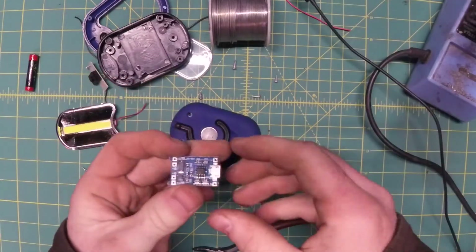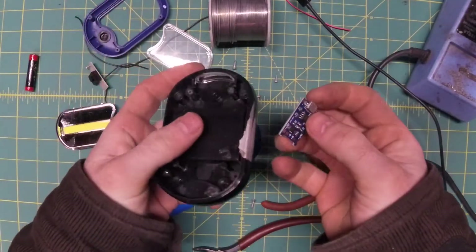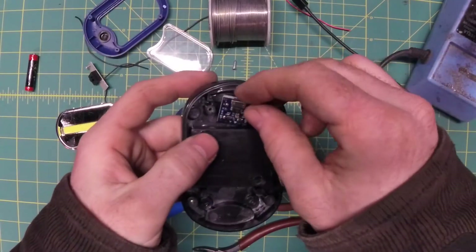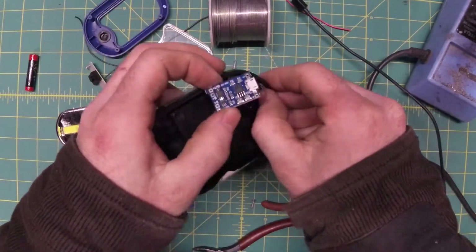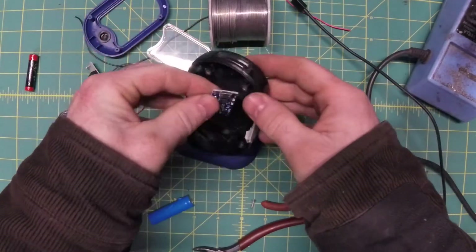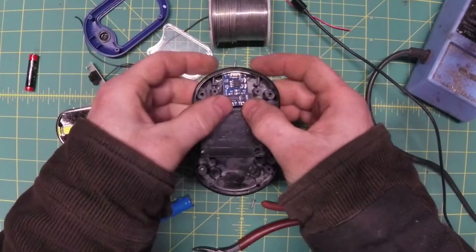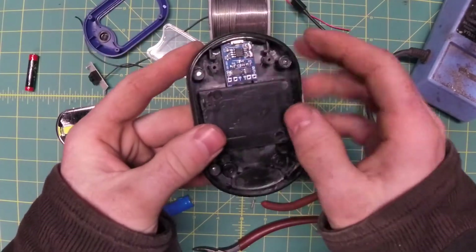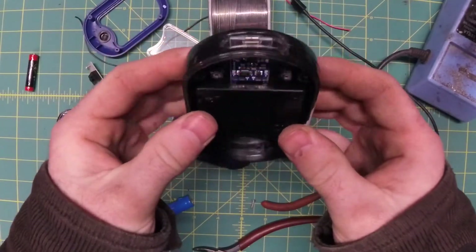Before I try fitting the battery, let's make sure we can fit this in. My plan is to cut a hole in that little lens there for the USB port. And I think, if I'm lucky, this will wedge in there just right — yeah, like it was meant to be there. Nice and solid. Probably doesn't even need any glue, but we're going to put some in anyway, and then we'll just have to carve a little hole.